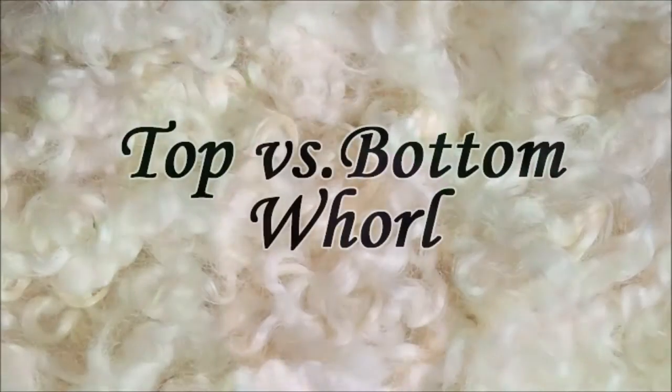Hi, this is Barbara from KittyMinecrafts. I'm here today to teach you the basics of spinning on a drop spindle.